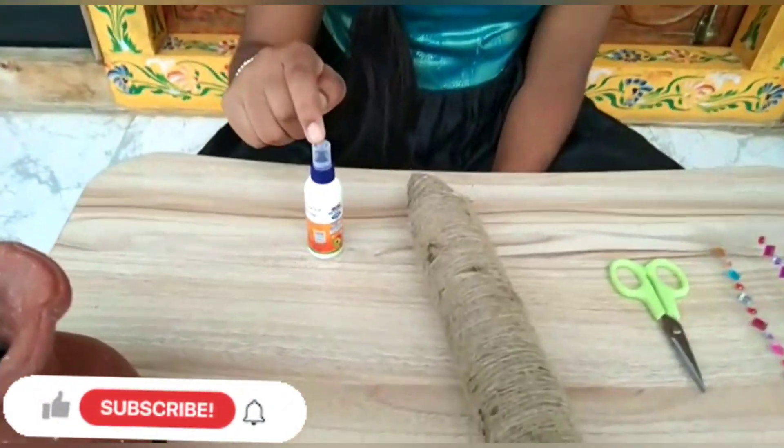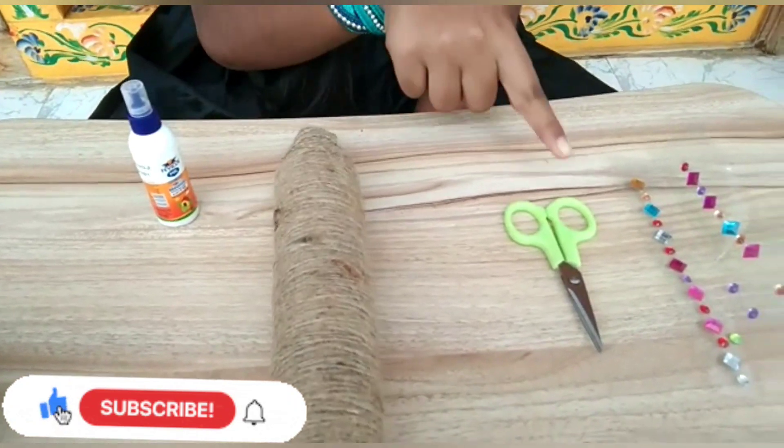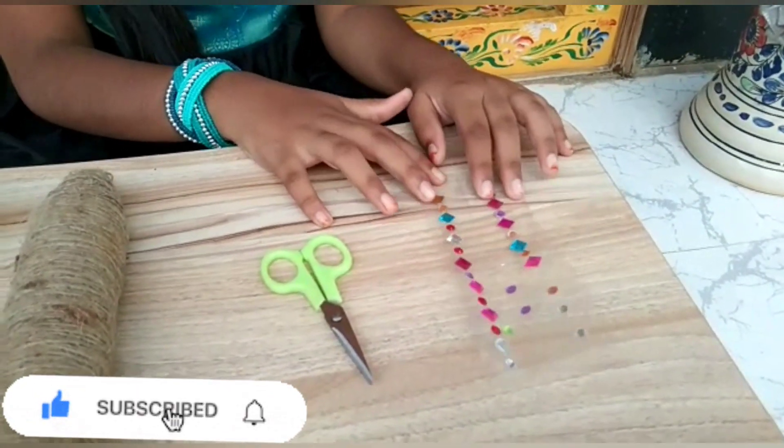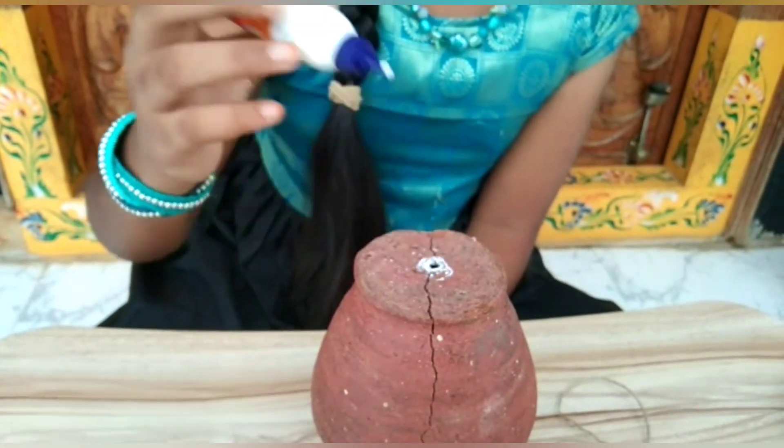Materials are gum, jute, scissors, some decorative stones, and the pot. The pot is also a bag of iron.